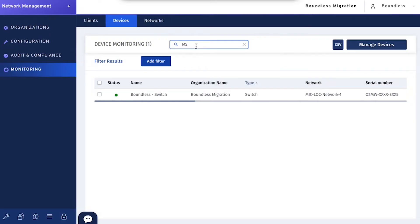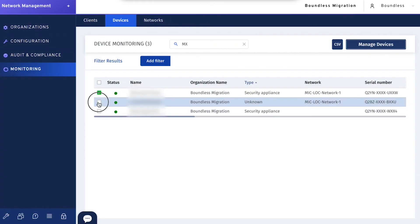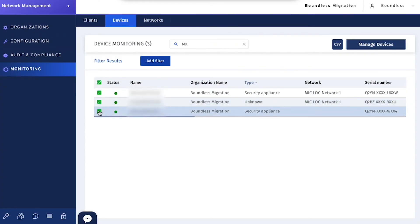They migrated in about 10 minutes, but it was probably another few minutes before they were 100% online. I did the APs first, then the switches, starting with the furthest away from the MX and doing the core switch last. I was wondering if port names would carry over, and they did — extremely helpful. VLAN configurations, trunk state, access, native VLANs — all of that came over perfectly.